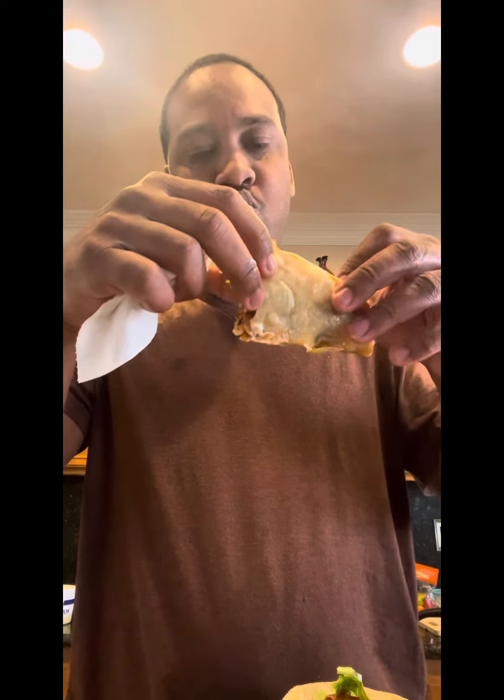Tomatoes. Give me a napkin real quick. Got the tomatoes, the onions, sour cream, the lettuce, and the shrimp in there. I don't want it to fall out. So I got a ketchup from the back.